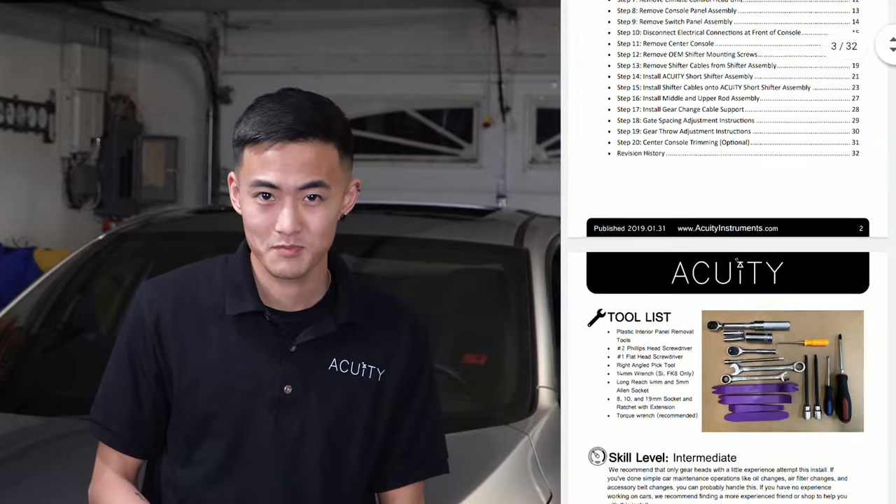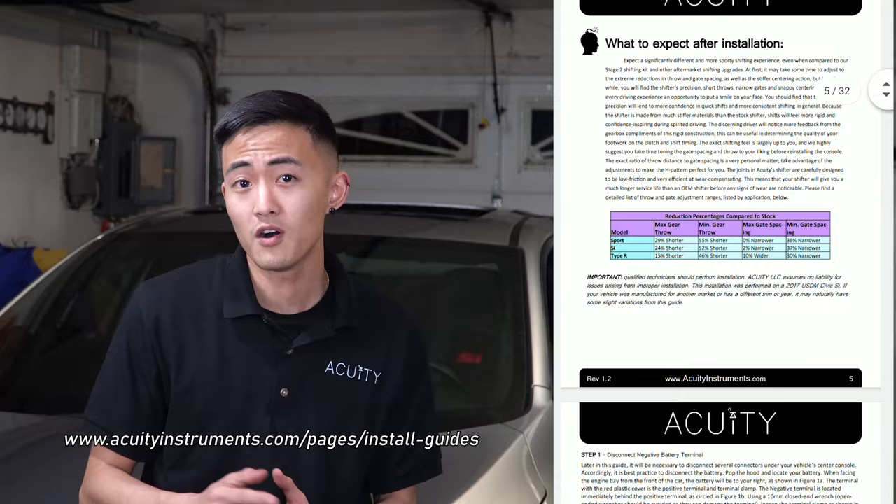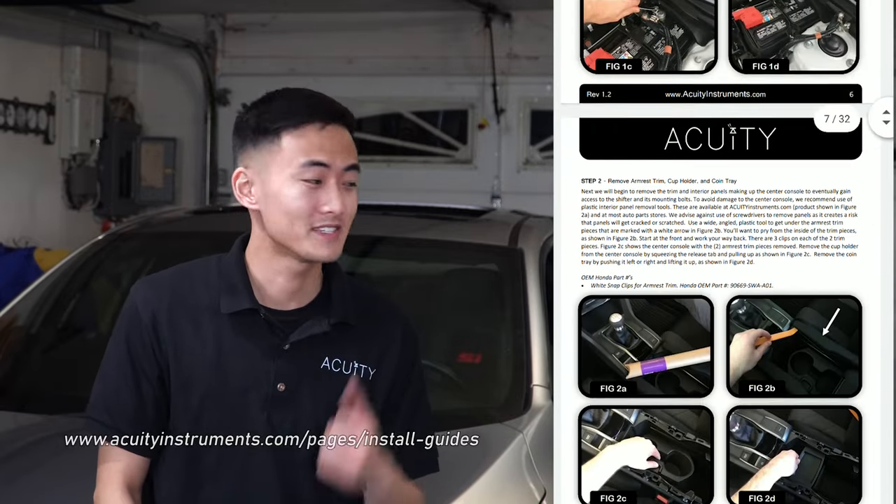Now that I've gone over the required tools, I'm going to briefly show you how to remove your center console and then how to remove your stock shifter assembly in order to install the Acuity Instruments short shifter. If you're a gearhead with a little technical experience — meaning you've done oil changes, air filter changes, or accessory belt changes — this entire procedure should take about an hour and a half to two hours. However, if you're a novice, this should take about three to four hours. Acuity Instruments has a designated installation guide available on their website. Let's dive into this install.